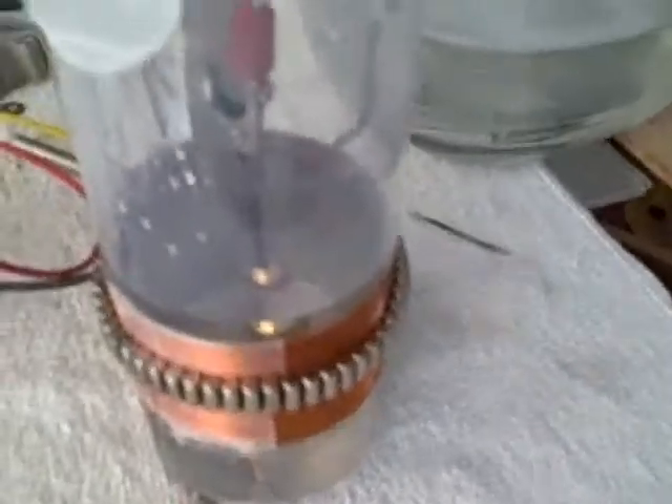I wanted to show an interesting effect I noticed as soon as I turned this on. If you notice, the bubbles are swirling around clockwise around the cathode. Now if you watch the other videos, you don't see this action. And if I take the magnet strip off, it still does the same thing. My thinking is that the magnetism in the ball is actually causing the electrons to spin around the ball since it is magnetic.